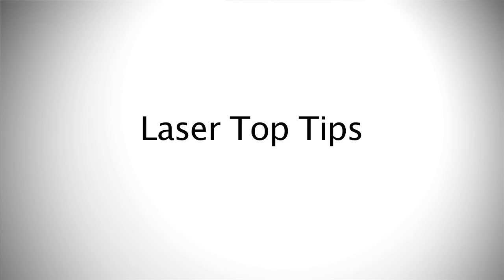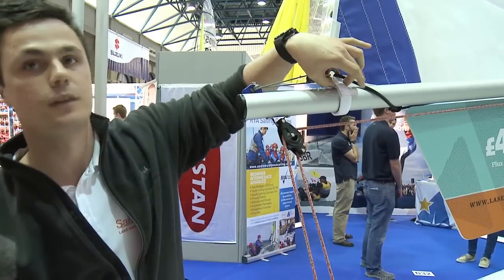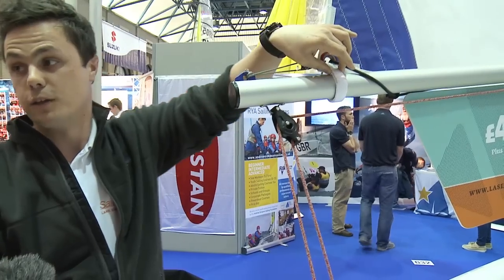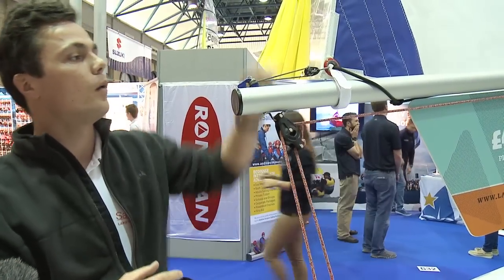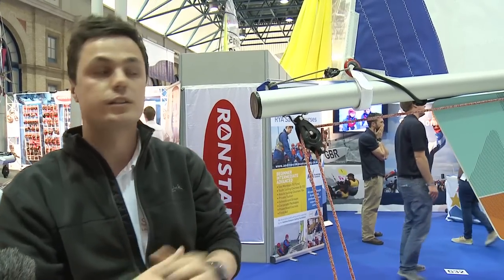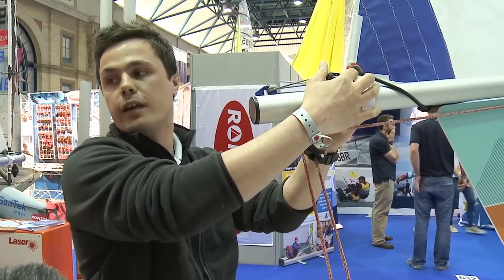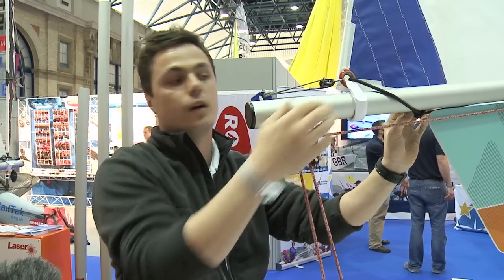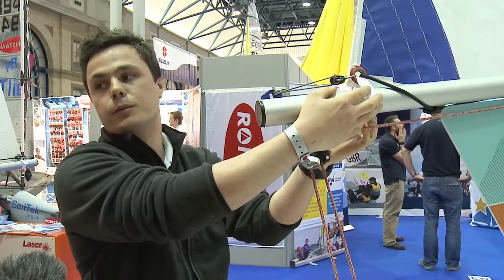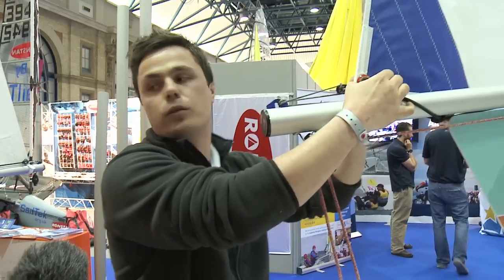The first top tip for the laser is about the clew of the sail and where to tie the bungee. Quite often people tie the bungee onto the velcro strap, which is fine — it does help the sail move. However, with it tied onto the velcro strap, velcro doesn't like to be pulled sideways and that can cause extra friction. Instead, what we try to do is go through the eyelet on the sail and then tie back onto itself underneath. Not only do we not have the friction from the strap, but the sail shape is the same on either tack because the clew is pulled down from either side.